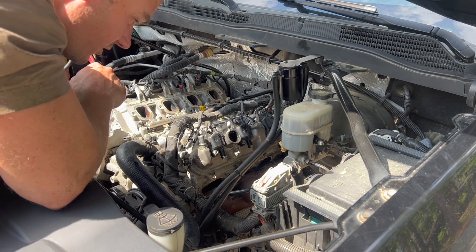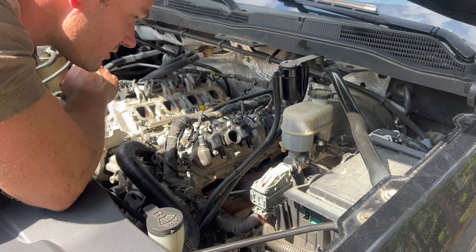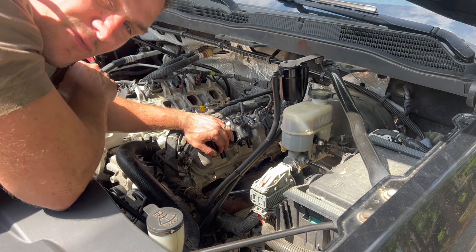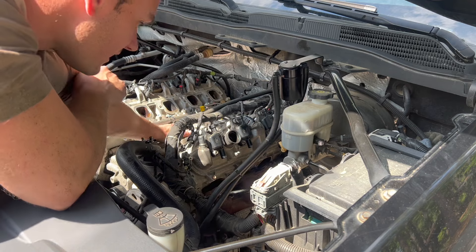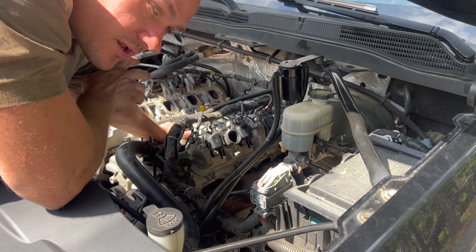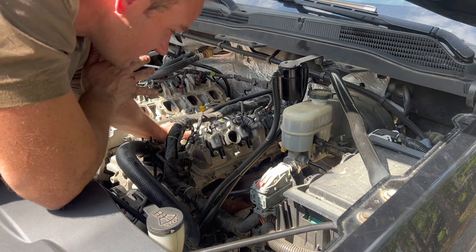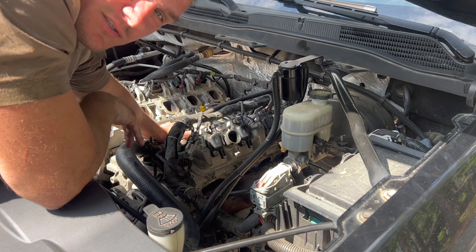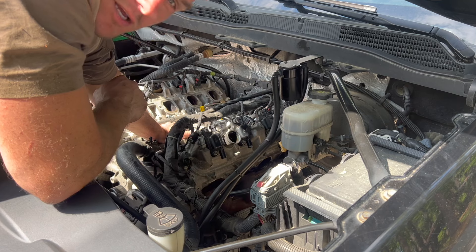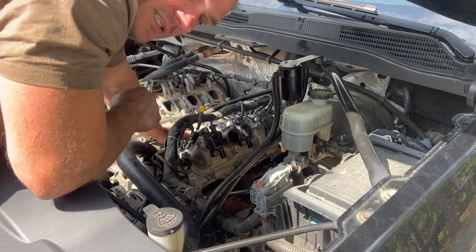After a long struggle I finally got the exhaust manifold loose from the head and also from the exhaust. I would definitely recommend lubricating those studs — spray them with WD-40 or rust penetrator maybe a week or two in advance to get them loose, otherwise you're going to struggle like me. I just want to prevent somebody else from struggling the way I did.